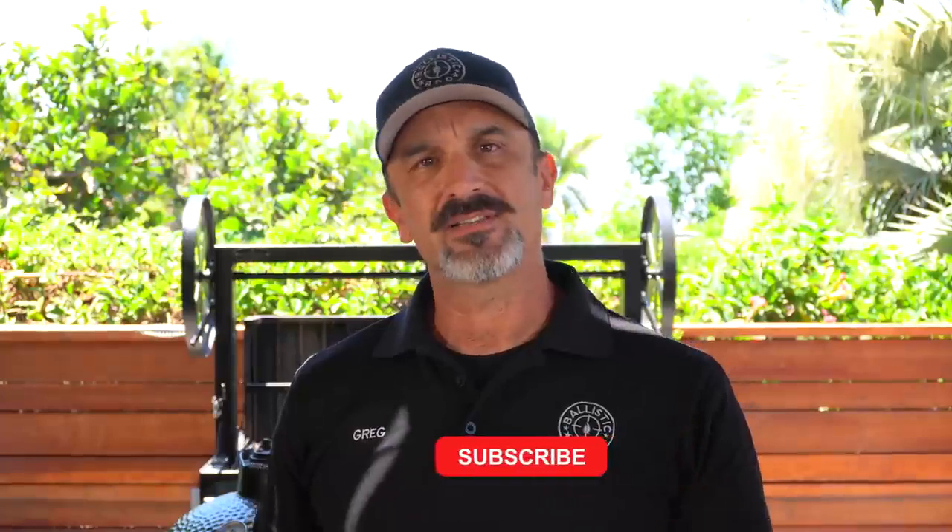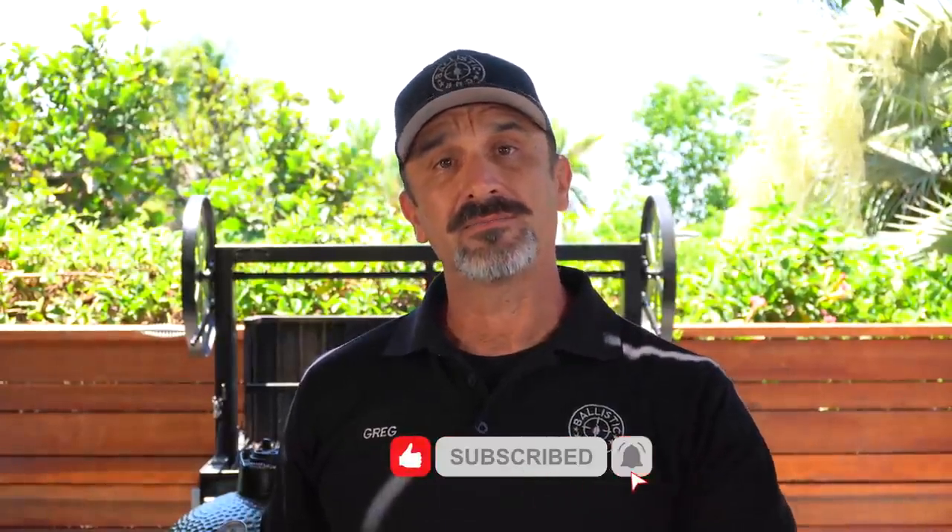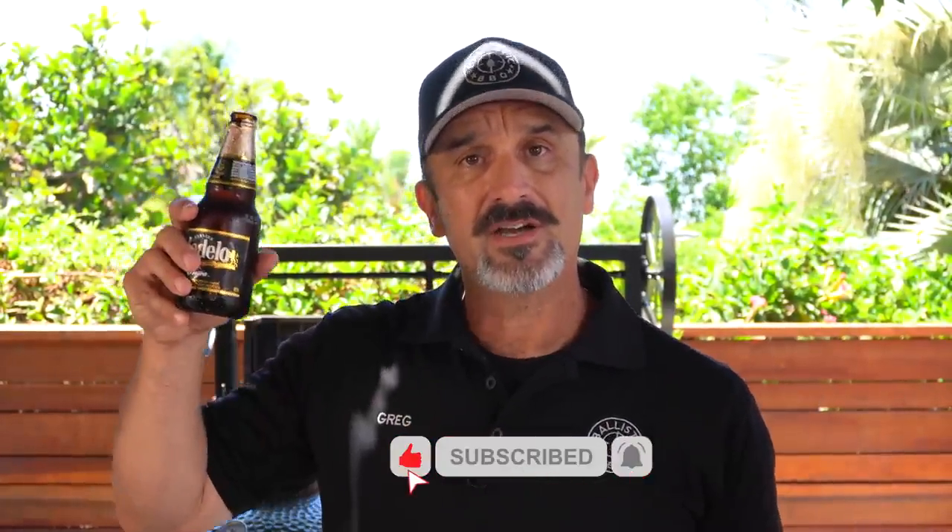There's a discount code and an Amazon link down below for the rub — you can get like 20% off. If you're not subscribed, please hit the subscribe button, ring the bell, thumbs up. See you on the next video. Cheers.